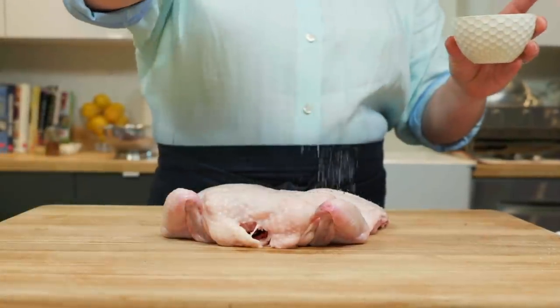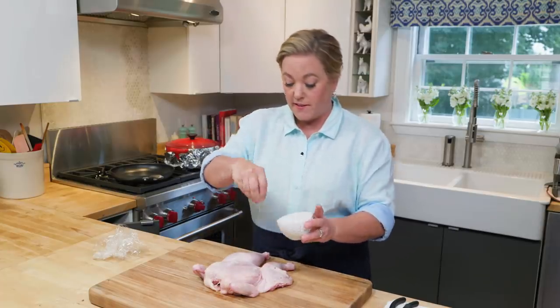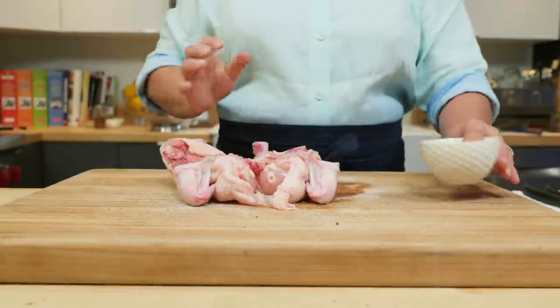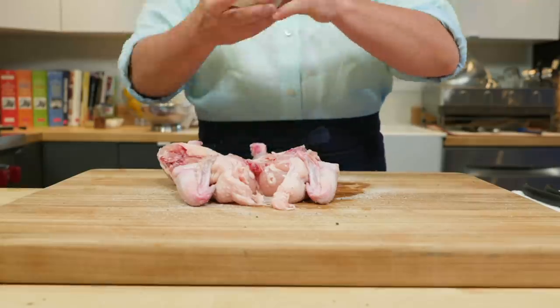Season it with just a little salt and pepper. You really don't want to add any other seasonings at this point because those seasonings will burn in the skillet. Season the back side too — never hurts. This chicken is ready for the skillet.